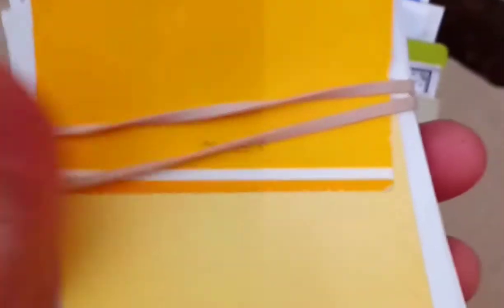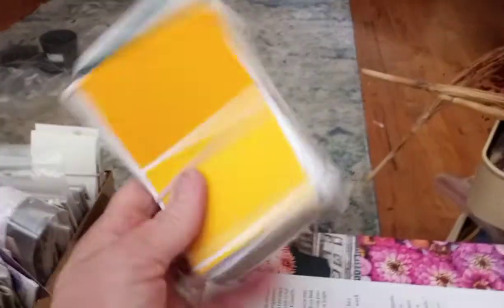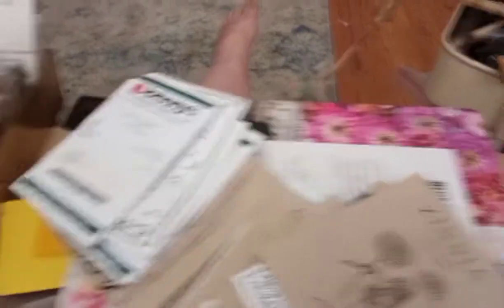I'm doing it by color, so each one has paint chips on the side. No matter what side you're looking at, you can figure out what color it is. They fit pretty well into this — it's a rectangular brass planter. So this is the orange packet, and it's got the paint chips on the front and the back. So wherever that thing is, I know those are peach. Any little time saver is appreciated, so you don't have to repeat that same thing over and over again.